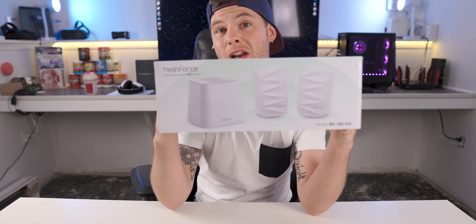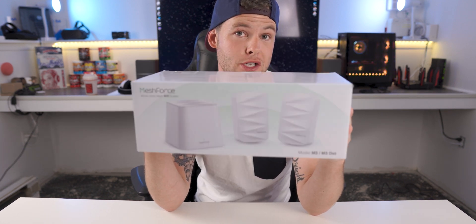What's going on guys? It's Quizzidog here, and today we're going to be doing a very quick first impressions and unboxing of this mesh Wi-Fi kit sent over from a company called Mesh Force.